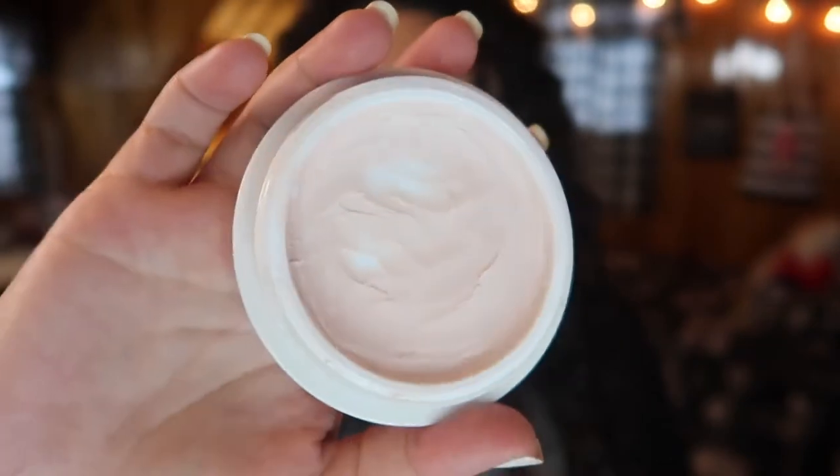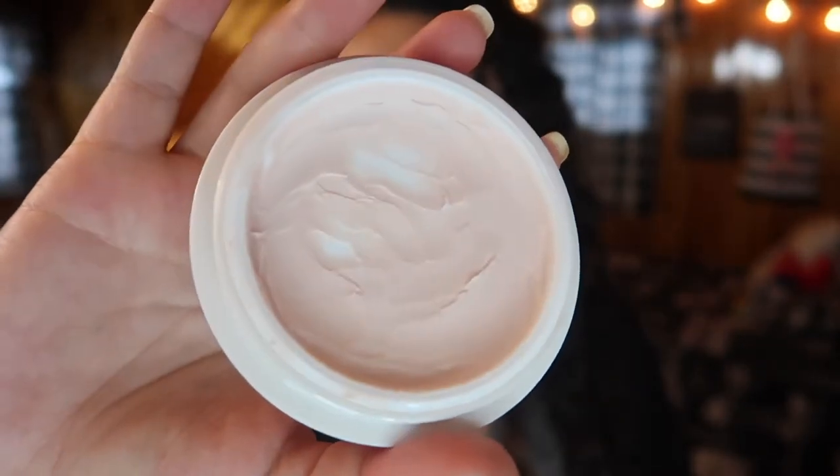I have eight products and my goal isn't necessarily to finish each one completely — I have specific goals for each product. Let's jump into that right away. My first product is a primer: the Tatcha Silk Canvas Primer. I just hit pan on this yesterday, so my goal is actually to use it up. I'm pretty sure if I use it every day this will be one of the first products I completely finish. You can see I've hit pan in a couple of different places.